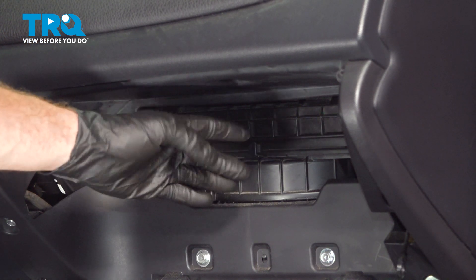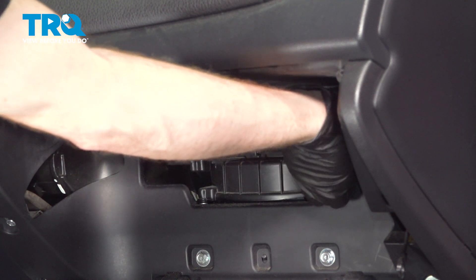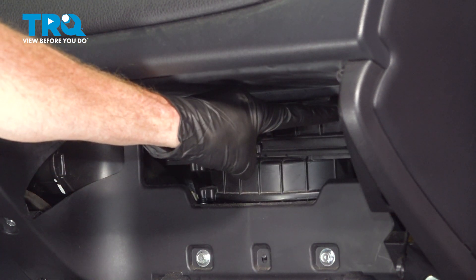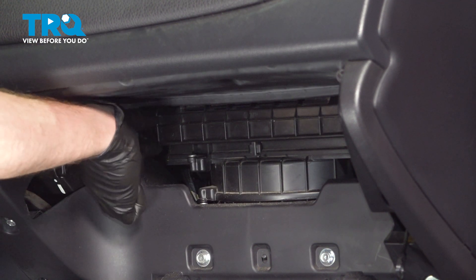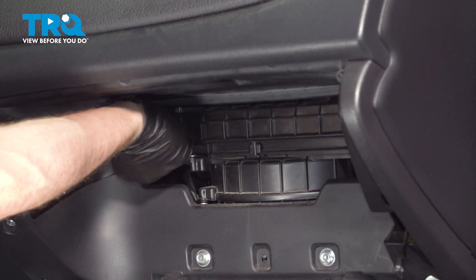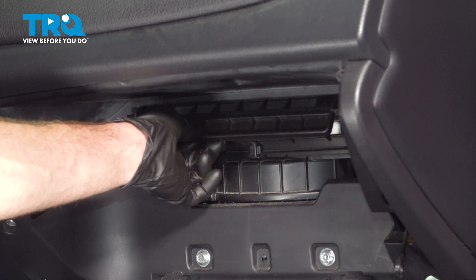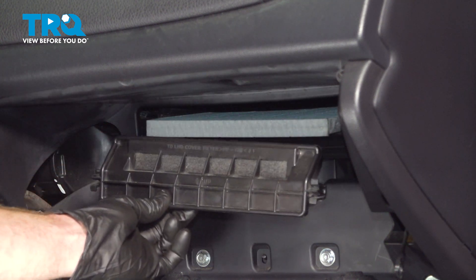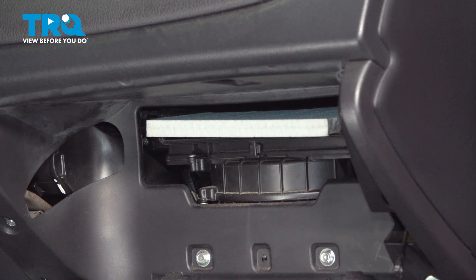You'll find that this is held in place with a protective cover. We have to remove the cover, and to do that, along each side it has squeezable tabs — you squeeze them in and gently pull it rearward. Repeat the process on both sides. Once you've completed that, you can start pulling this out and down and slide it out of place. That exposes the cabin air filter.